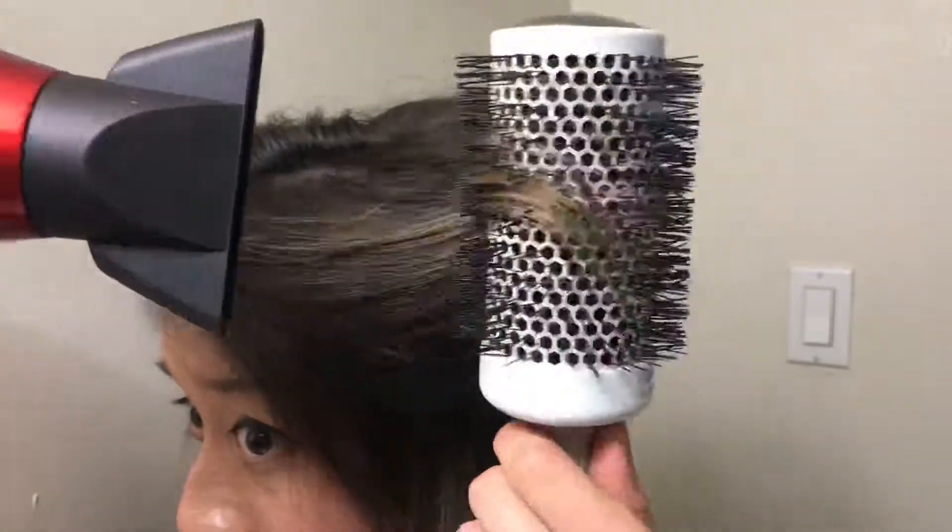That way the hair will be super bouncy — check it out! Look at that blowout, it's so pretty!